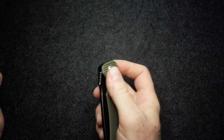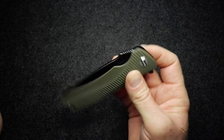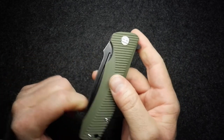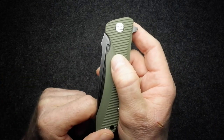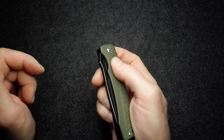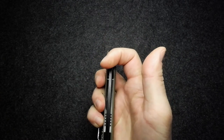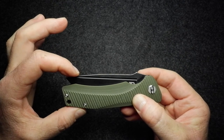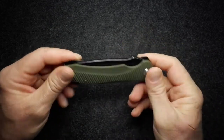It is a very drop-shutty knife — those ceramic bearings and the weight of the blade make it drop-shut well. The fuller in the closed position is just a little bit too close to the handle to use as a thumb flipper or for a spidey flick, so the only way of deploying the knife is by using the flipper, which works well enough. It does have a decent detent — that's just the weight of the blade.